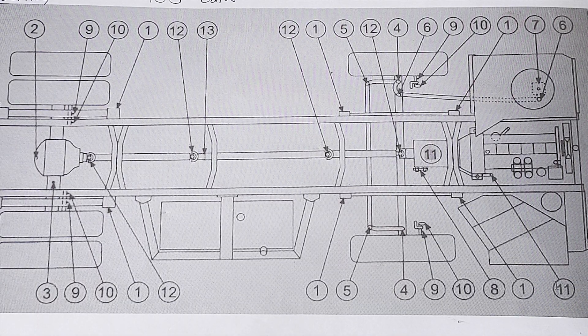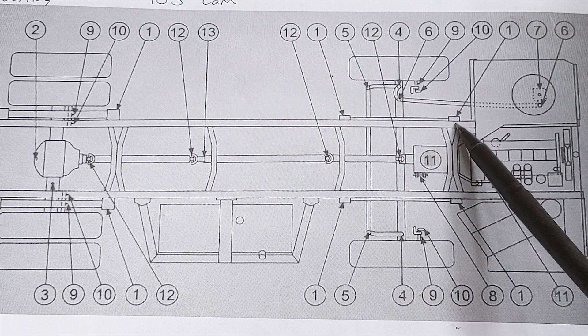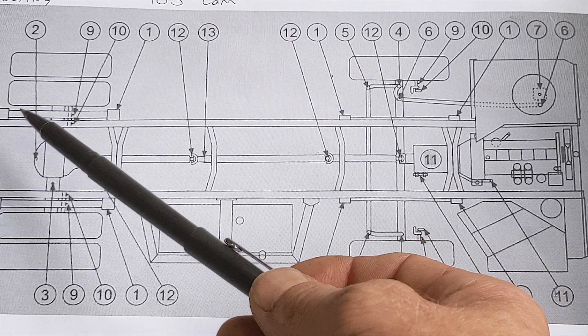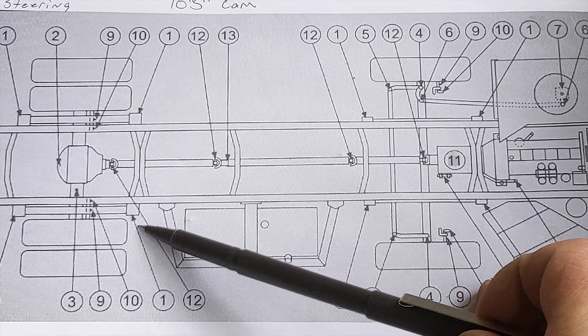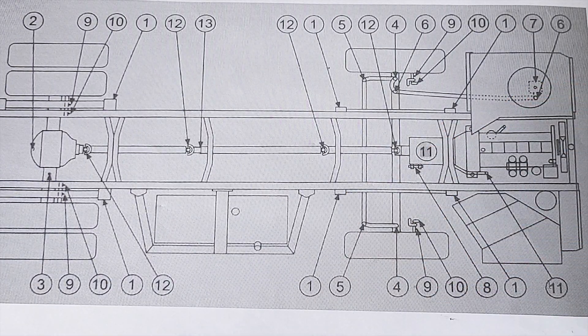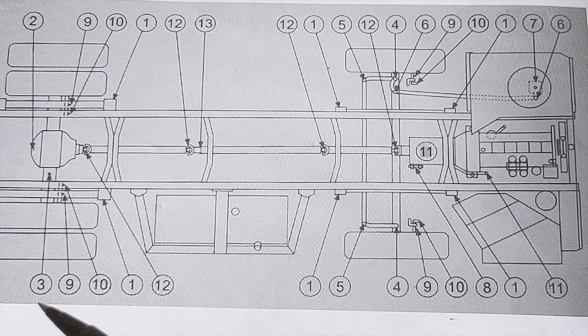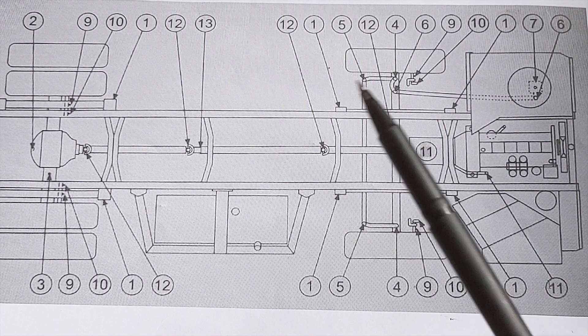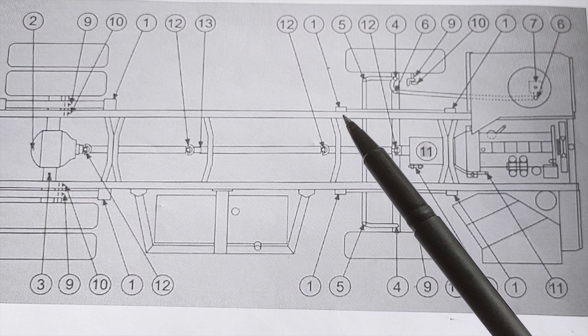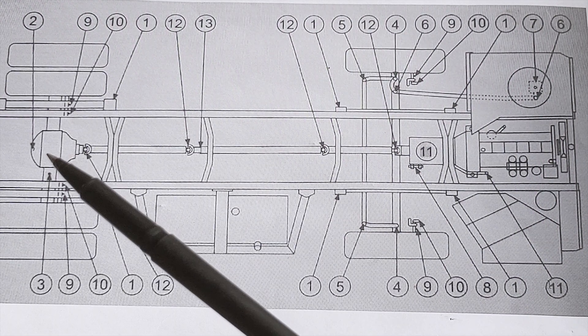I'll explain this diagram. Number one — those are your springs; grease on each end except for the rear back here, which on mine doesn't have any grease fittings, but you should inspect it. Everything needs looked at and if there's any problems, it needs fixed. Put grease in the springs. Your rear differential: to check or fill your oil, you pull that plug — if fluid comes out it's full, if it doesn't, it needs more.